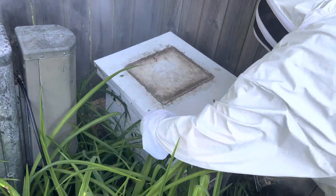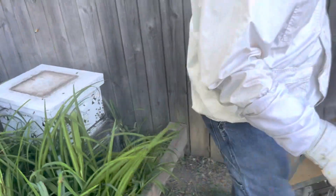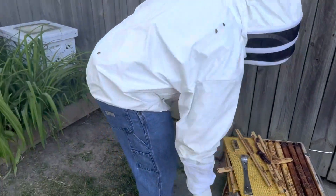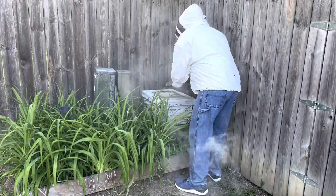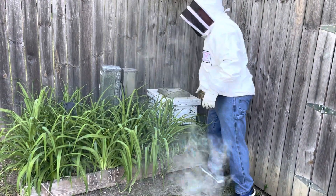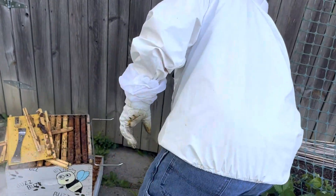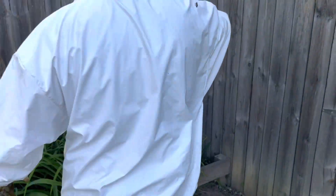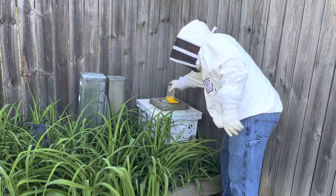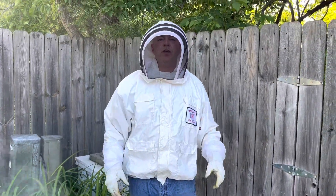Get it back on - and there you go. Now we're going to put our rock back on. Grab their water bottle - got some water in here for them, just in case they get thirsty. And that's a wrap. Thanks for joining us.